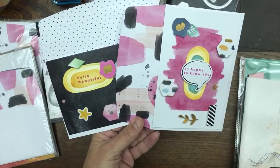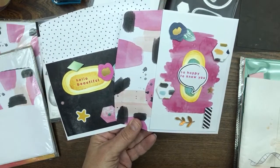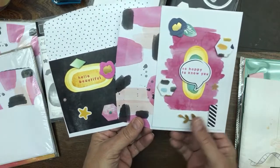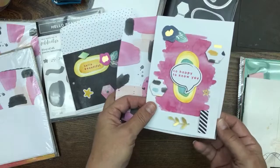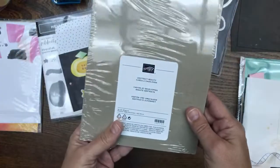Hello crafty friends, this is The Papered Chef here. Welcome to part two of my Hello Beautiful workshop series. In this tutorial you're going to be creating some cards from the package called Abstract Beauty Cards and Envelopes.